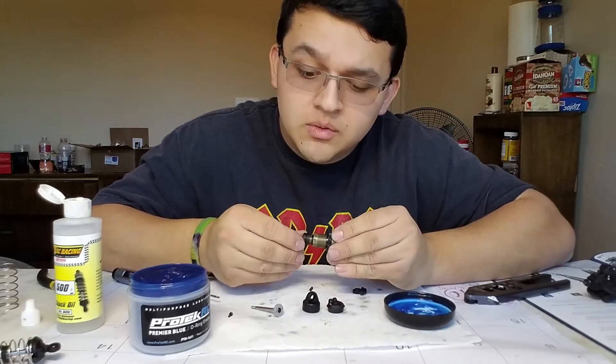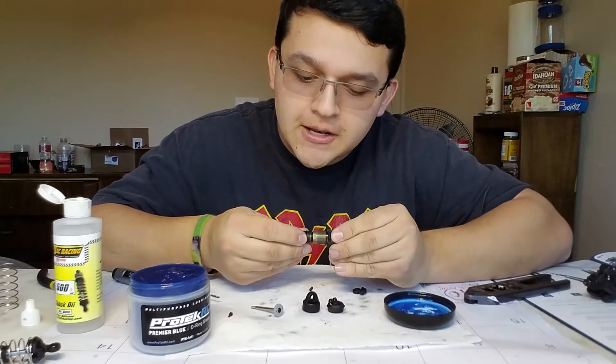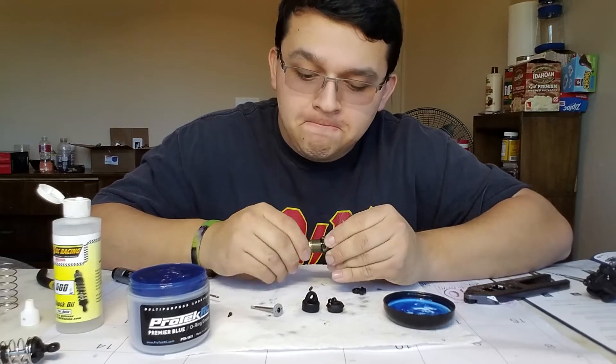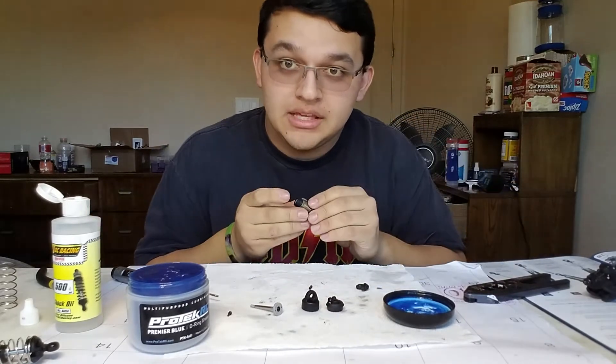Now we are going to put the shock end on — turn counter clockwise until you hear the click, then tighten it hand tight. Once you have done that, this step is done.